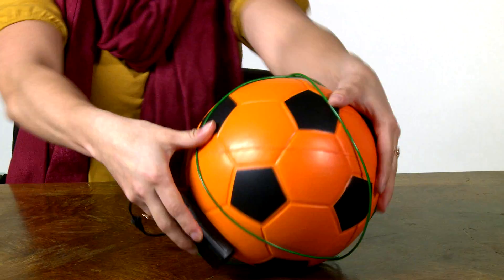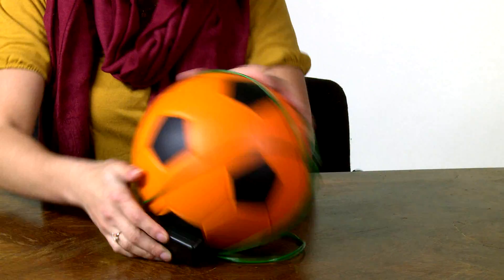The ball rolls pretty smoothly with the wire on, but this battery pack is a problem. I can't just stick it on the outside because it could possibly break. But maybe I can put the battery pack inside the soccer ball. The good thing is that this is a foam soccer ball that I can cut in half, install the battery pack, fasten the two parts together, and the ball will roll just fine.